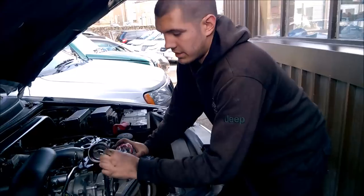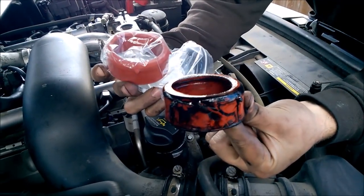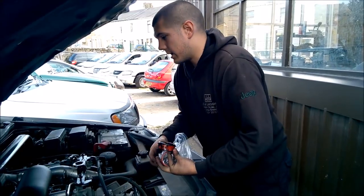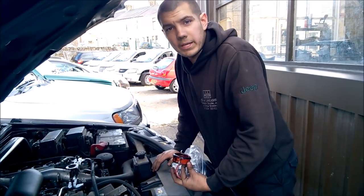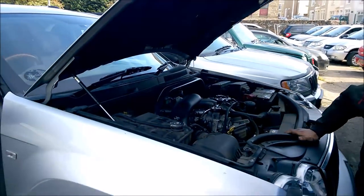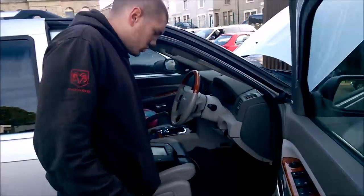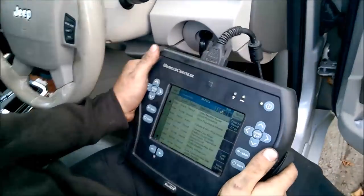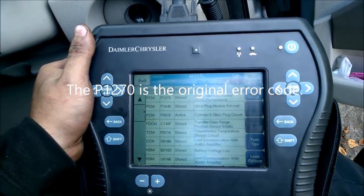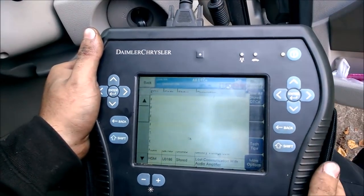We've replaced the turbo seal with a brand new official Mercedes part, so we shouldn't have a problem with leaking turbo seals causing the swirl pot motor any problems. Now we go into the cab of the car — our swirl pot code P1270 should be stored. That's the only code we're interested in, and I'm going to clear all these codes down now, which will just take two seconds.